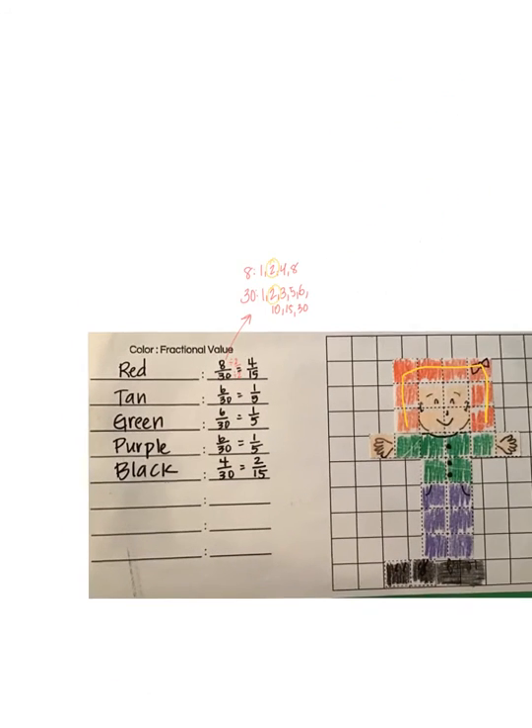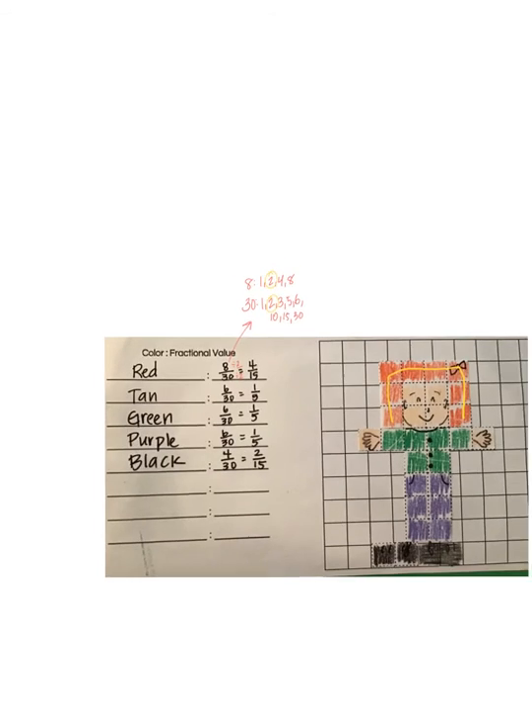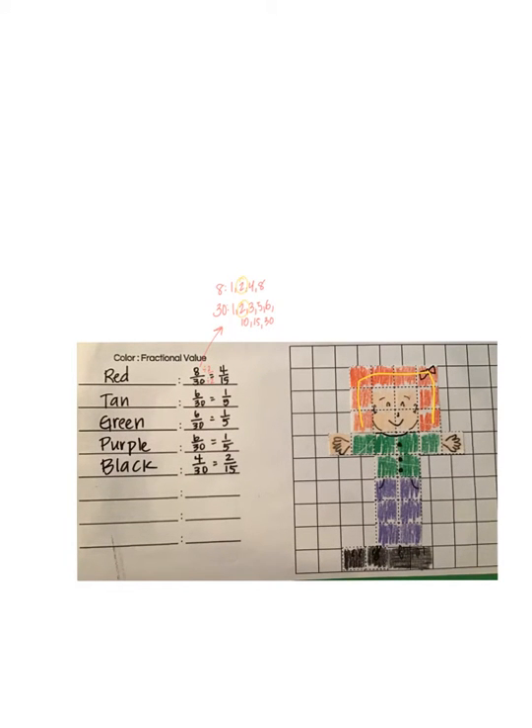You're going to do that same thing for your Fractional Me. Draw your little self-portrait — make sure that you use full squares, and then you can go in and add your little details later. Make sure that you make an even number of squares, as that will help to give you an easier time simplifying your fractions.